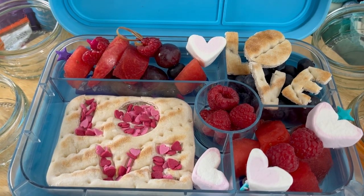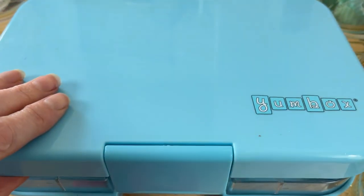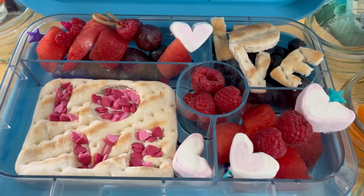Hi, welcome back to Lunchbox World - we're sharing the love today! We're still on the lunchbox love theme, loving our lunchboxes. This is perfect for Valentine's Day or any time of year when you just want to show a bit of love. Check the link above for all the other ones in the playlist and let's get straight to it.